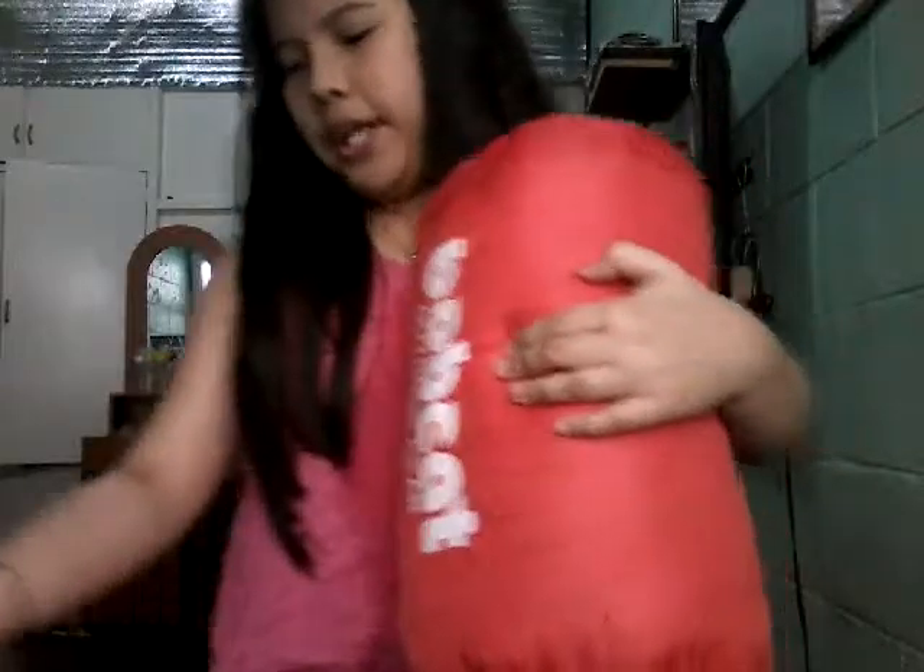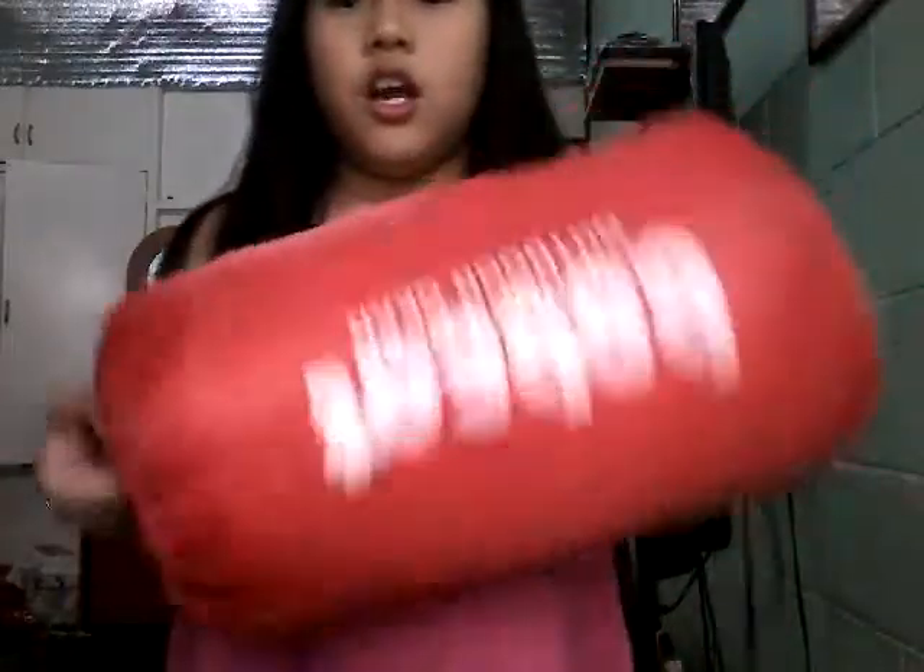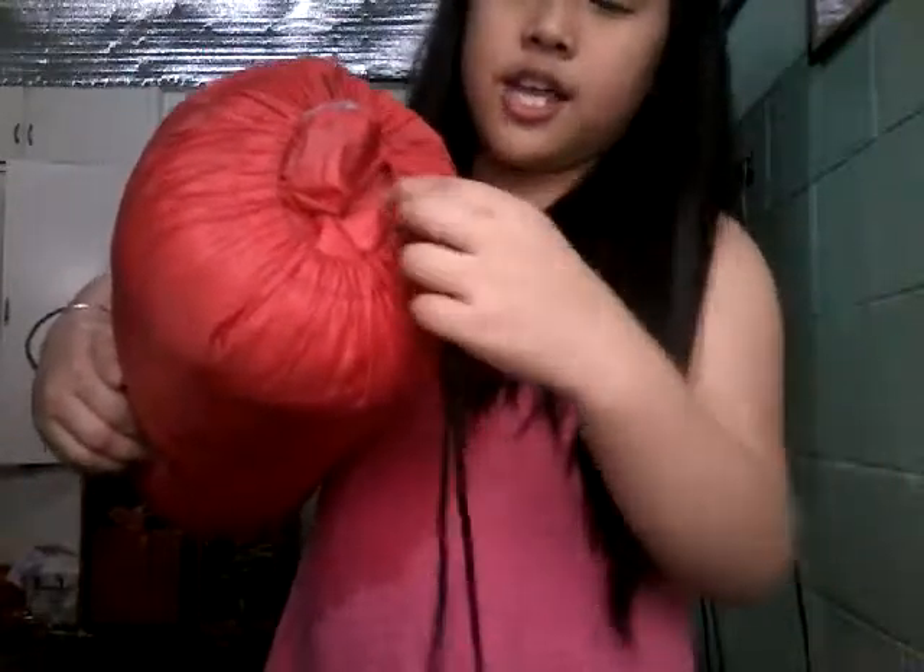I'm going to take it off. Oh my God, this feels so fluffy! So at the top, you see this string here? You pull it to make this thing tight, and you also push this if you want to take it off. But I don't, so I'll put it back.